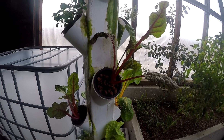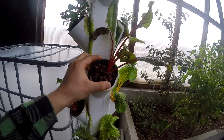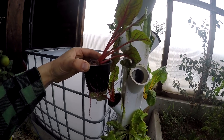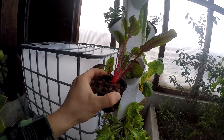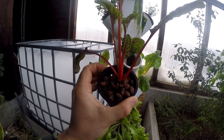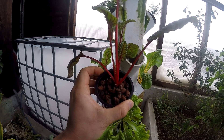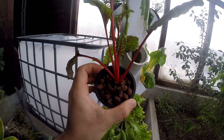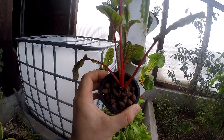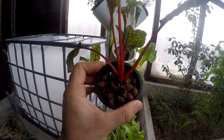Alright, so here is the tower. We have the simple parts right here — we have our basket, and in the basket is the hydroton. Hydroton is simply expanded clay, and what that does is provide the plant's roots with structure to kind of grow around and anchor itself.